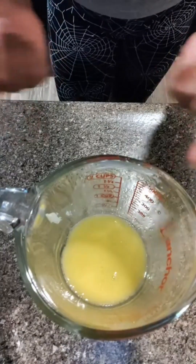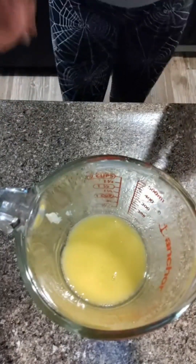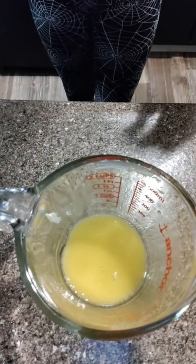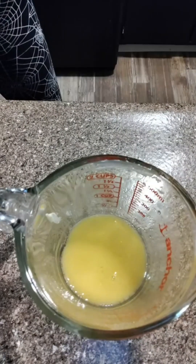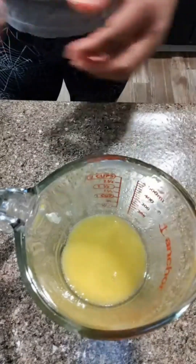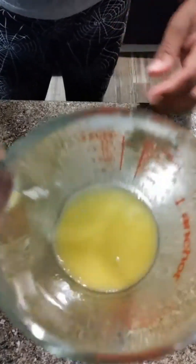What I have in here is three tablespoons of butter. Just to let y'all know, this recipe will not be cooked — it will just be stirred the way it is. There's three tablespoons of melted butter.